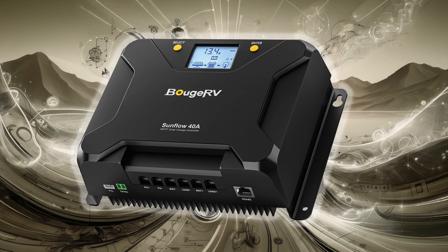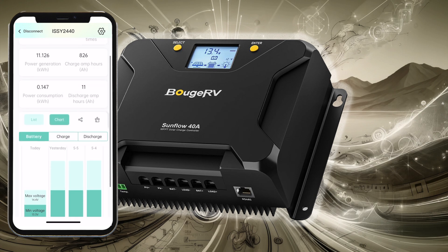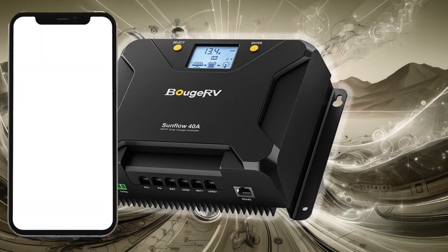So I'm going to swap that out with the Booge RV Sunflow 40-amp smart MPPT solar charge controller. It should be a pretty straightforward installation. What could go wrong?